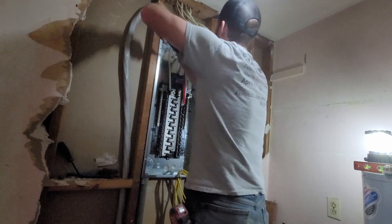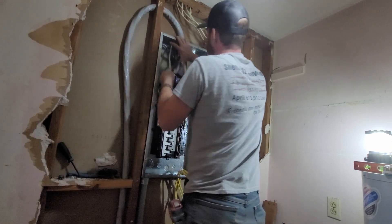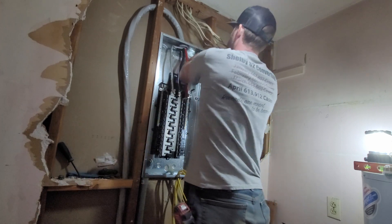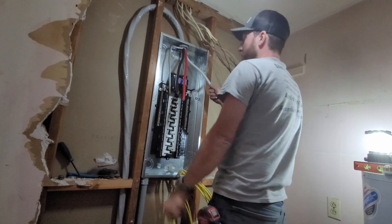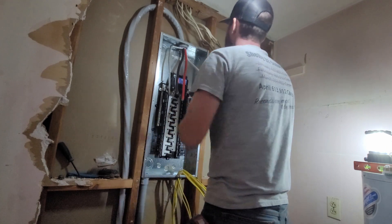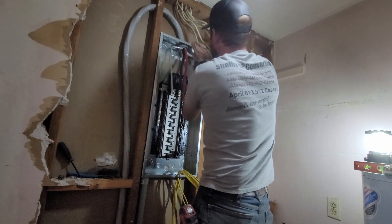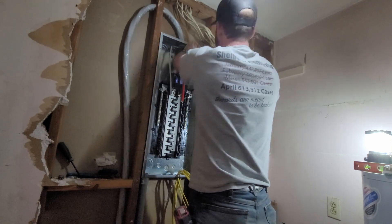My black and my red are my two hots — those are my two lines coming in. My white wire here is my neutral, and it will go over here to this lug. And this stuff is no joke.